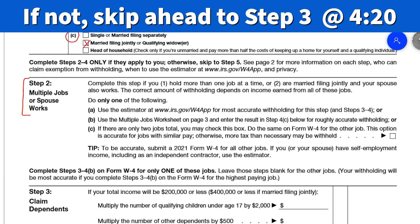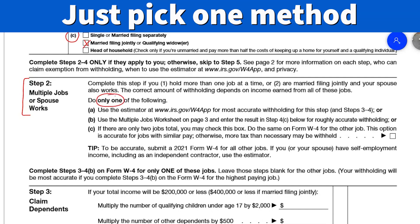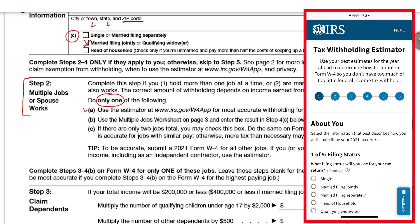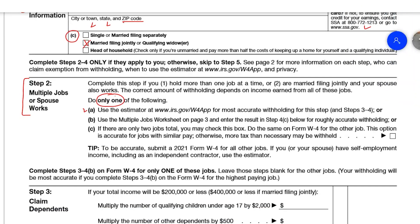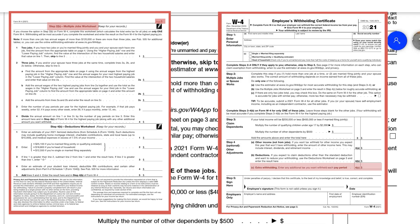You have three options and you only have to do one. You can use the estimator at the IRS.gov website, which is highly recommended because it provides the most accurate information. The next option is to use the Multiple Jobs Worksheet on page 3 and then enter the result in Step 4c below.